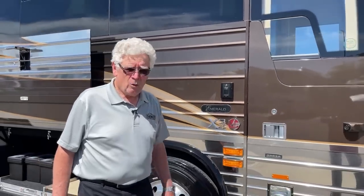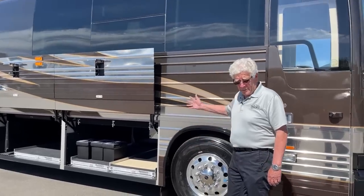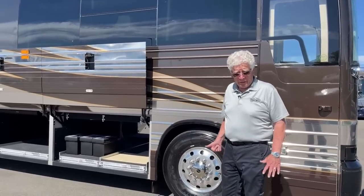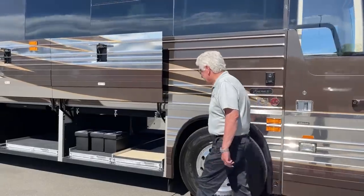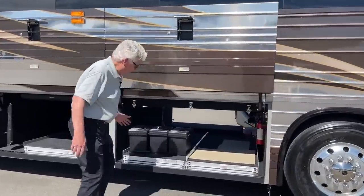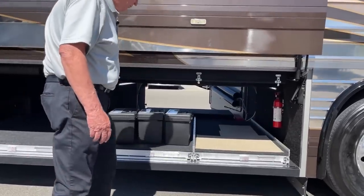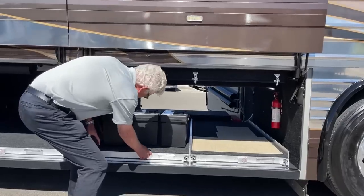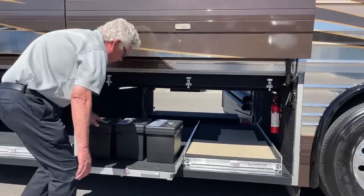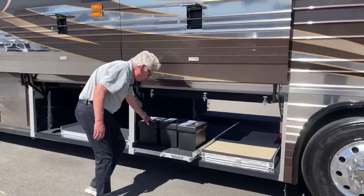So let's do a little walk around the outside, and then I'll go on the inside and show you some stuff. Here we go. In bay number one, this is your full pass-through bay. I've got the doors open on the other side. These are manual slide-out trays, nice and easy — there's two of them that can slide all the way out.